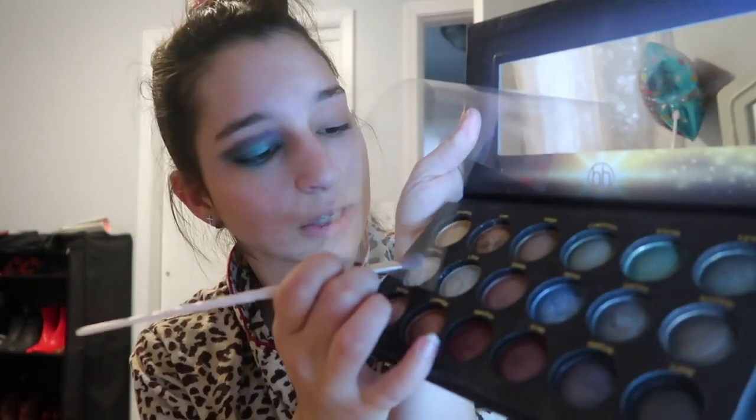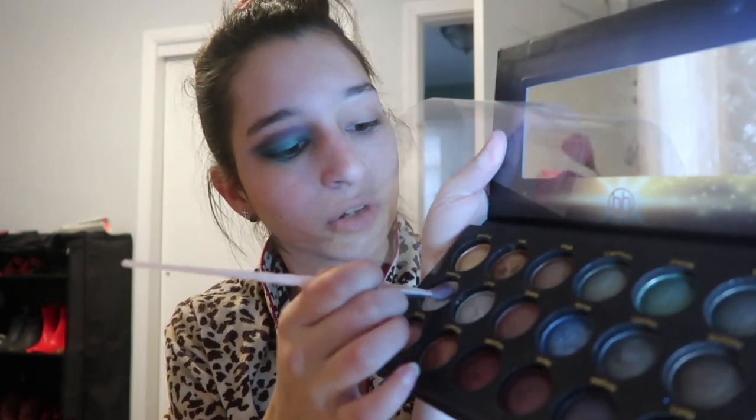Do we want to be magical? Yeah, we do. I changed my mind — I'm going to take the Supernova palette with the shade Pegasus, which is a very very sparkly color, and put that on the brow bone. We're just gonna let our sparkles shine.